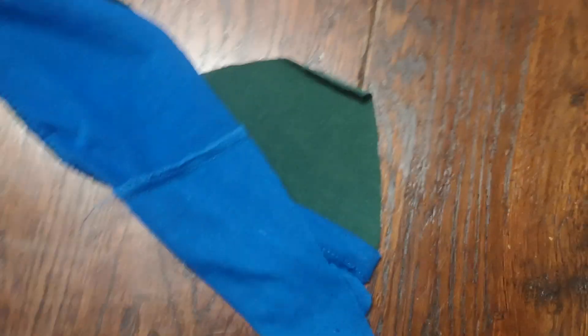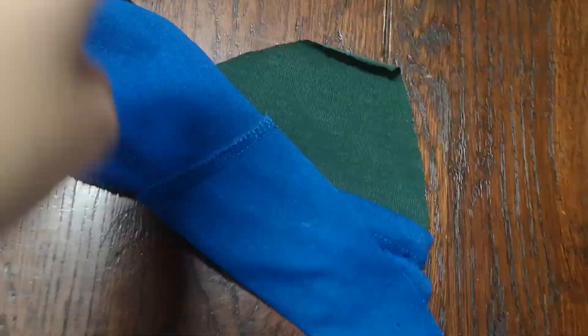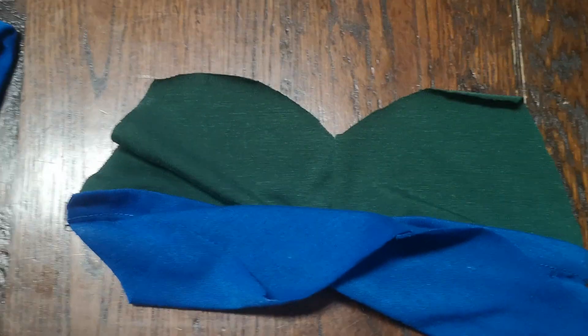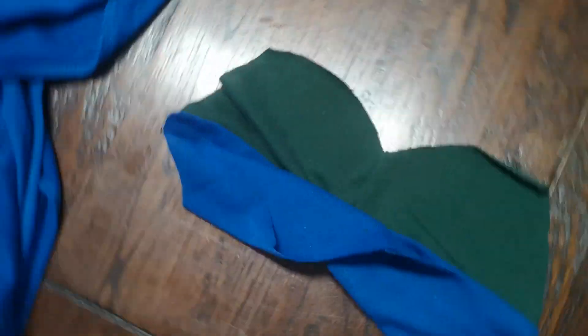My mom is making a plush. I'm going to show you — as you can see it's not done yet, but you will see how the results will be. This is my mom working on a new plush.